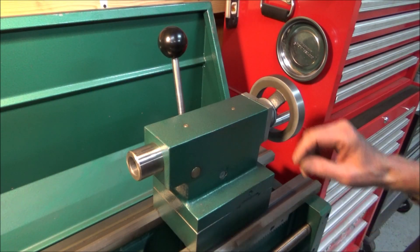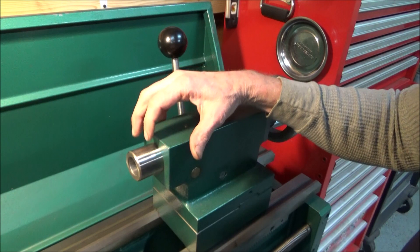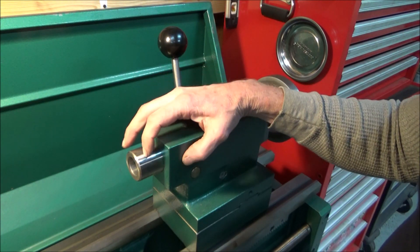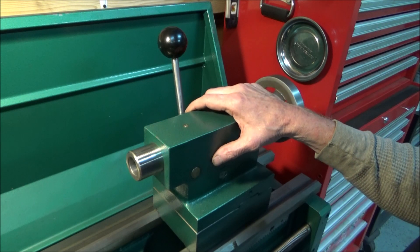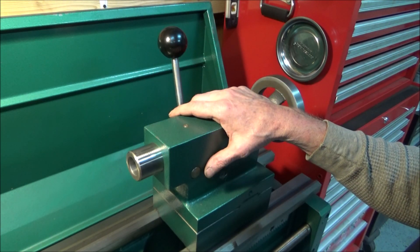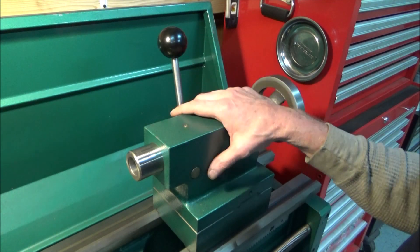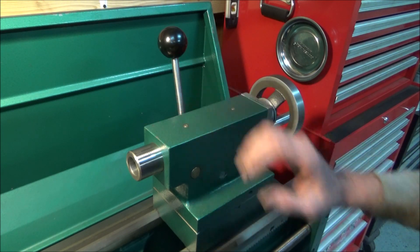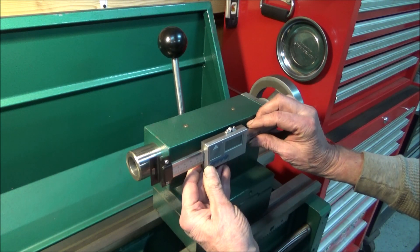Whenever I'm filling a blind hole with the lathe tailstock I like having an idea of how deep I'm going. I've always made do with the scale on the tailstock quill, but the problem is it's not crazy accurate. It'll get you in a ballpark and it's not so easy to zero. So what I've decided to do is go with a digital readout for the tailstock.